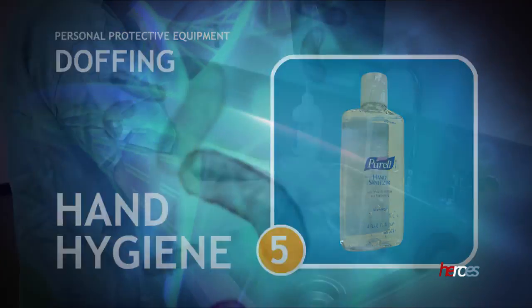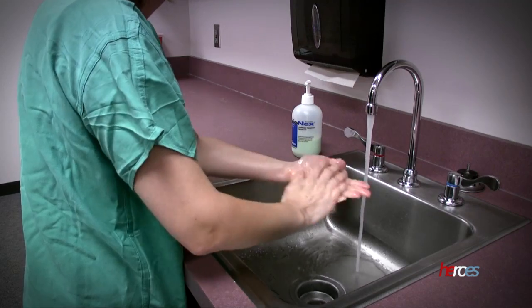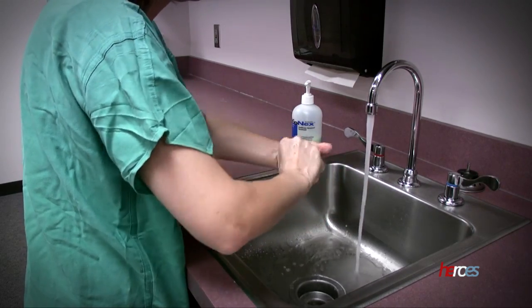Finally, perform good hand hygiene immediately after removing all of your personal protective equipment.